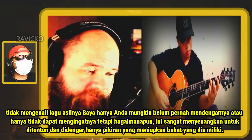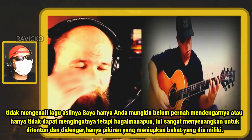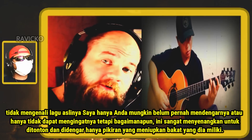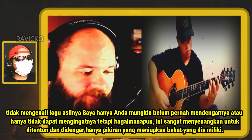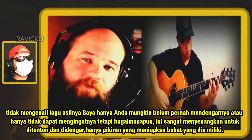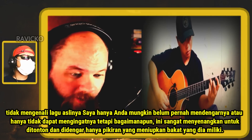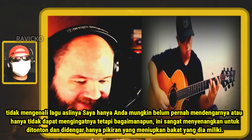I didn't recognize the original song — I probably haven't heard it or just can't remember it. But nevertheless, this was such an enjoyment to watch and hear. Just mind-blowing, the talent he has.